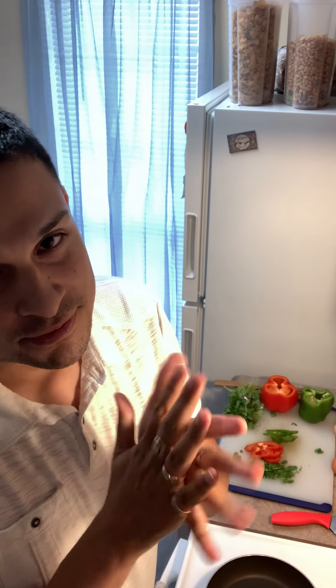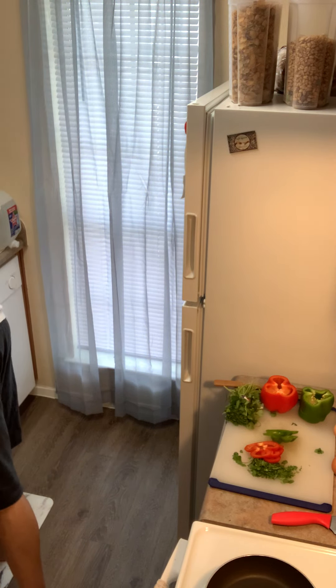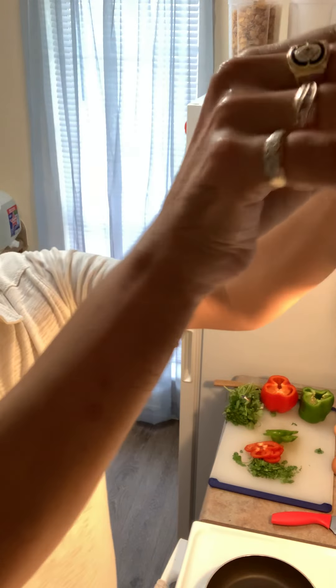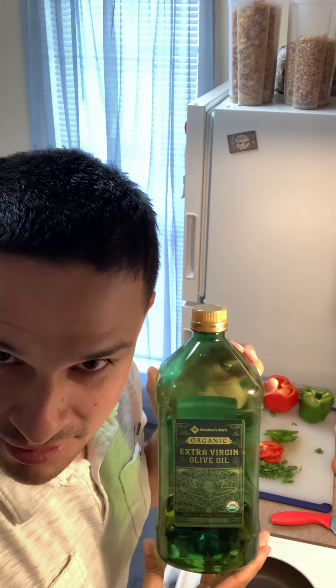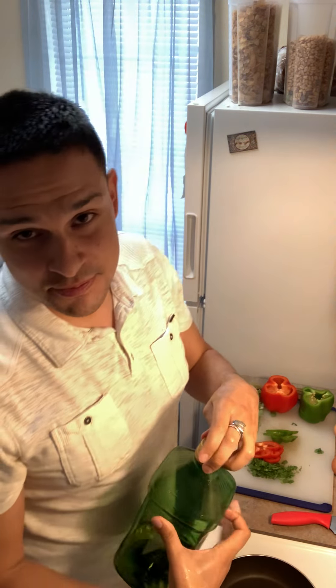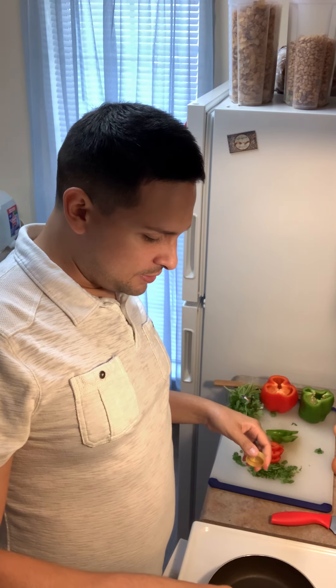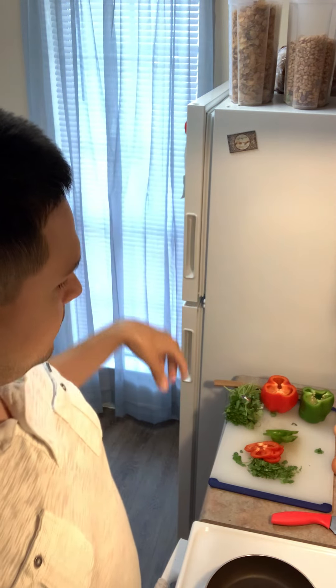It's always best to wash your hands first. Next, we're using organic extra virgin olive oil, and this is from Sam's Club — very big fan of Sam's Club, they're awesome. And the only seasoning that we're going to be adding is this.